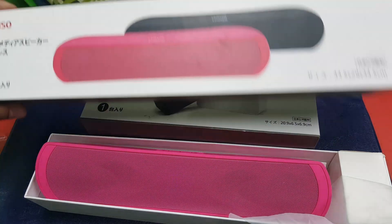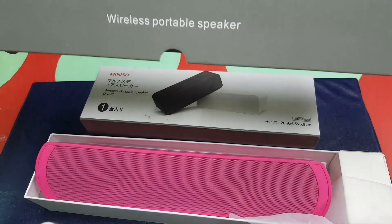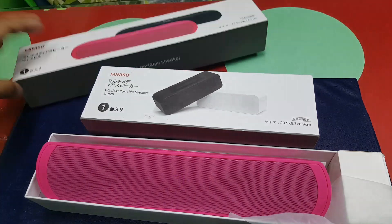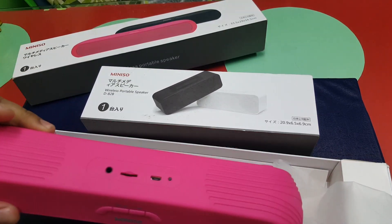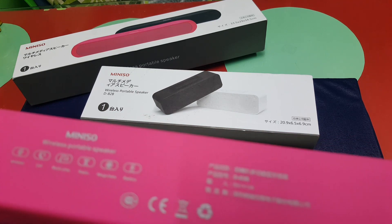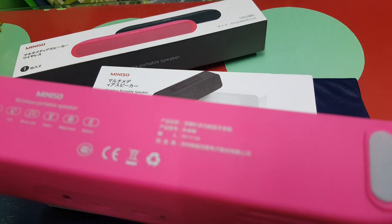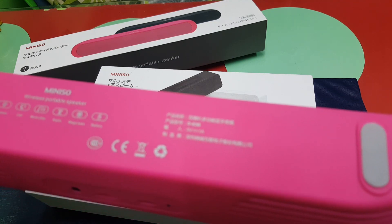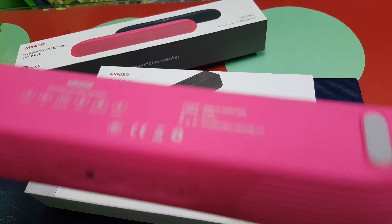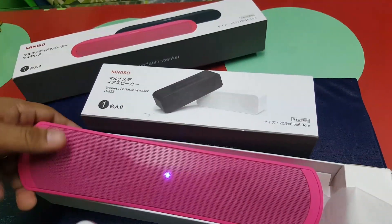Listen, gentlemen — Mini Sue, made in Japan. See that there? Alright. This is the D83B. The other one was the D82B. There you go, folks. You have yourself a Bluetooth speaker — Mini Sue.